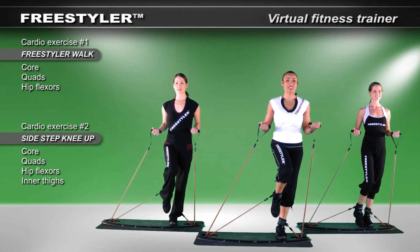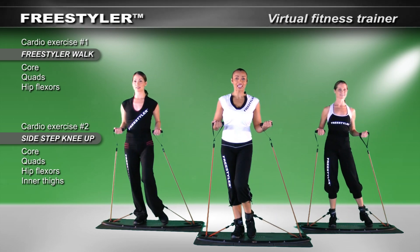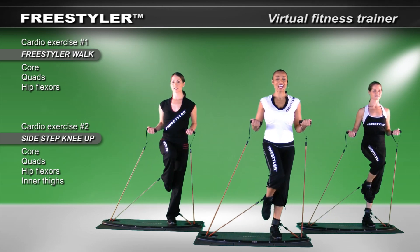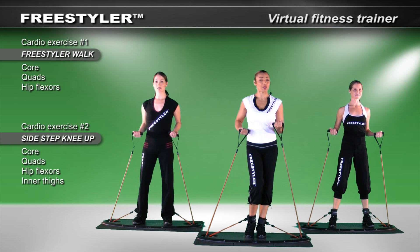I'm going to lift up a knee, take a side step, bring it in, and lift up a knee. So let's go to tempo: side and up, side and up — and stop.